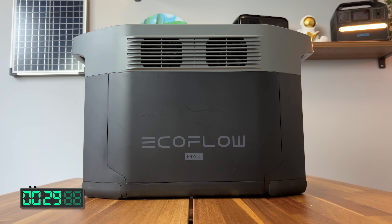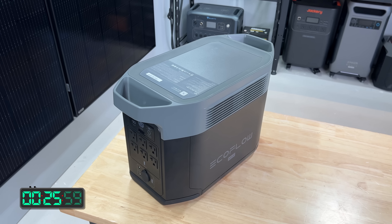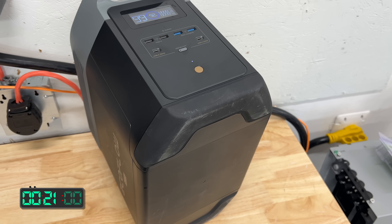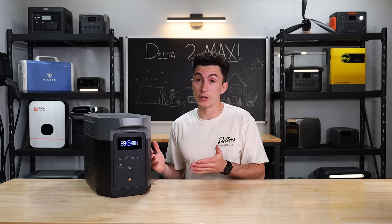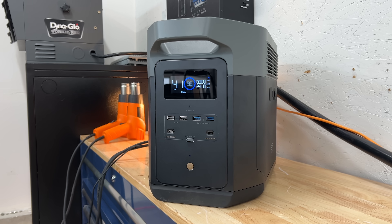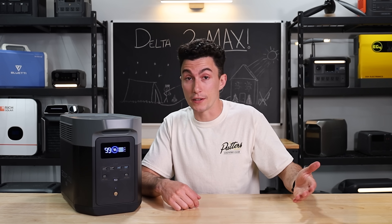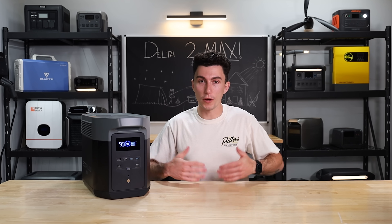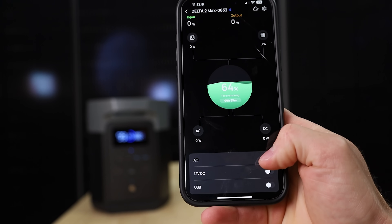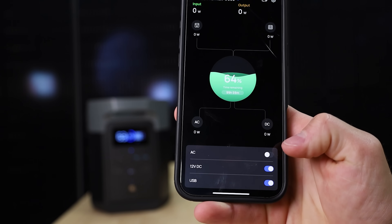You have fans coming in on both sides. The plastics are pretty good — actually solid, no real squishy spots. There are nice handles, a rubber ring around the top to support expansion batteries, and rubber feet on the bottom. The screen is crisp, clear, and bright — nice and simple, doesn't show you anything you don't need to know. EcoFlow's app is still one of the better apps out there. It lets you control a bunch of stuff remotely that you can't do from the unit itself, and lets you turn things on and off from afar.